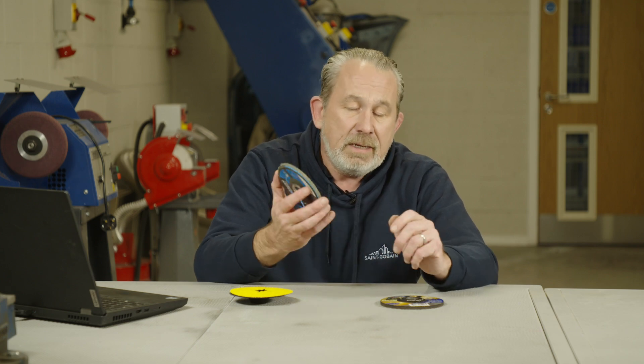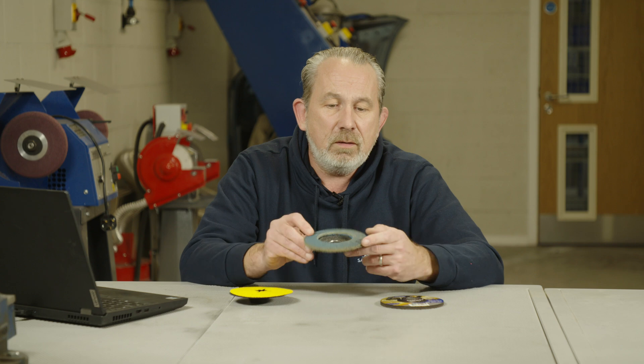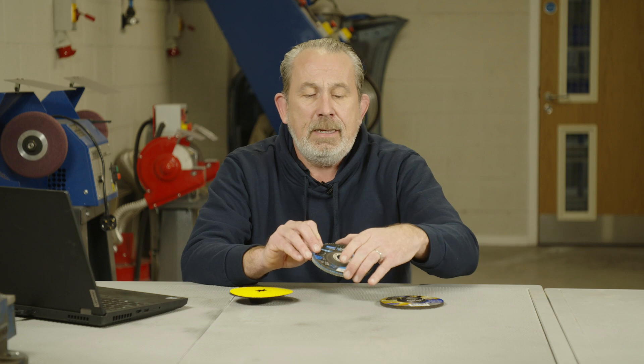Use the whole footprint of the flap — that's the most efficient way to use it. It will remove material very quickly, you'll have less vibration, and it will have a longer surface life due to the lots of flaps on there. So it's a nice product if you want to respect your surface finish a little bit.